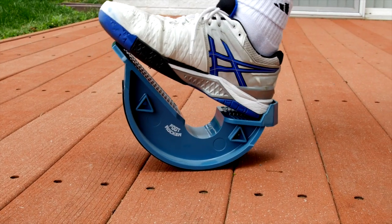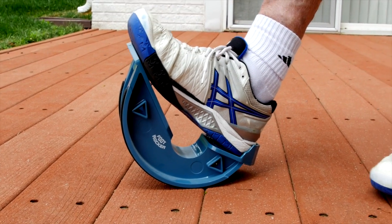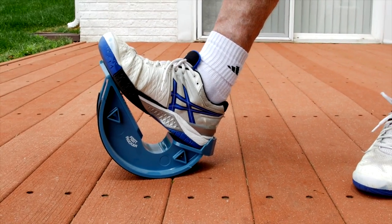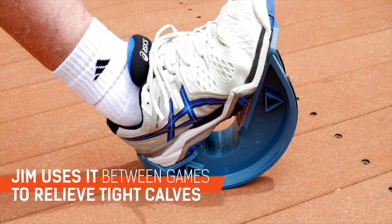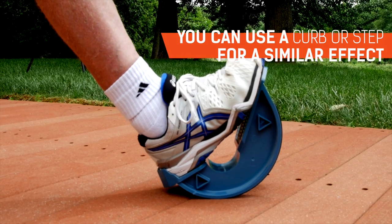Your foot fits onto it. If you roll back on it, it pretty much stretches your whole calf and Achilles. Between games, I'll step on the roller and use it to just take the pressure off of my Achilles tendon, my calves, exercise my foot.